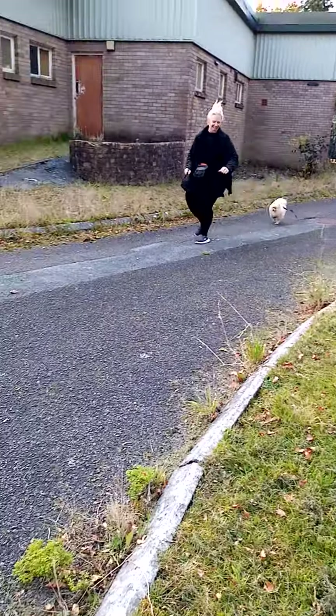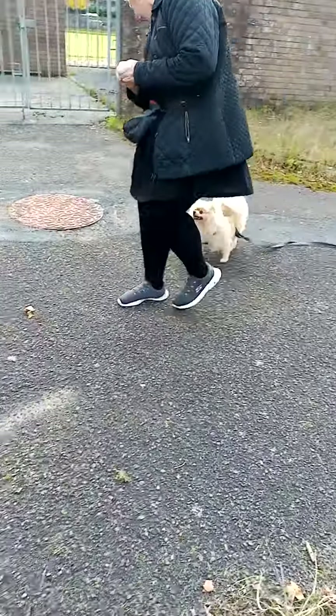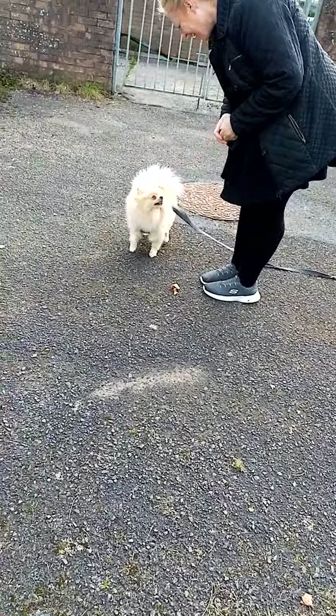Here he comes. Yay. Good boy. And feed him again. Beautiful. Yes, well done.